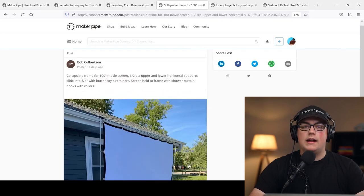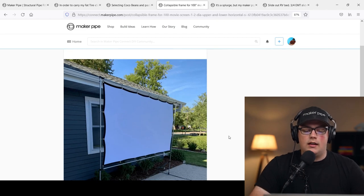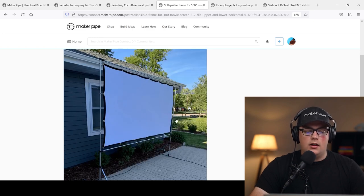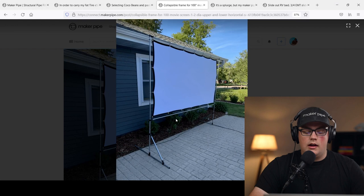Next up is a build from Bob — he built a collapsible movie screen frame. This is a build we see a lot in the fall because it's a great way to get the family outside for a backyard movie theater. He built this one to be collapsible and easily stored away when not in use. The frame is pretty simple: two verticals, one on each side, with four T connectors to build out the rectangle that holds the movie screen. It's freestanding with two legs and two 45s, one on each side, to brace it.